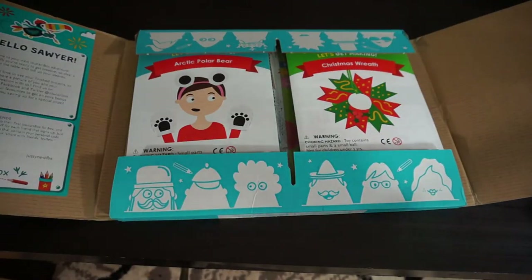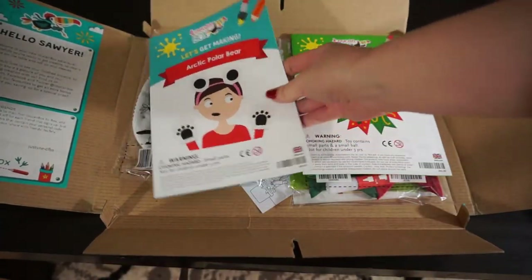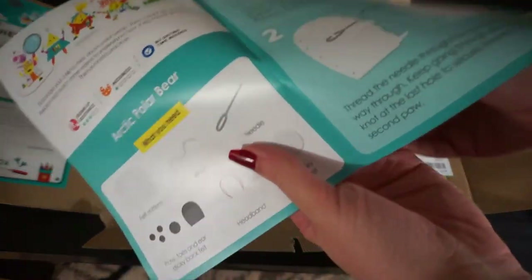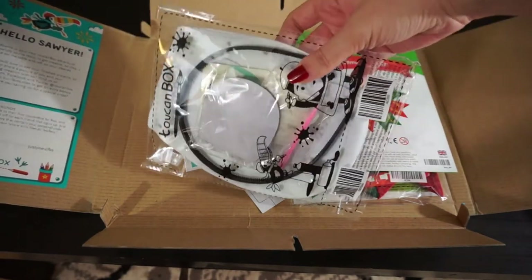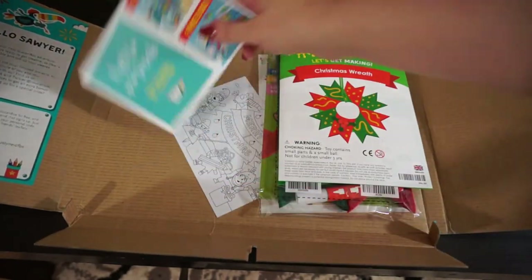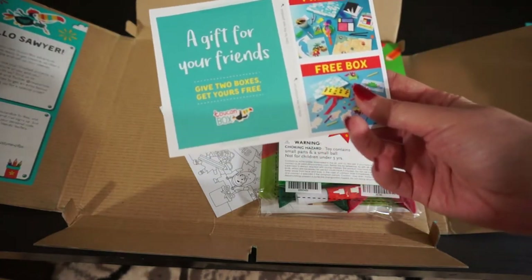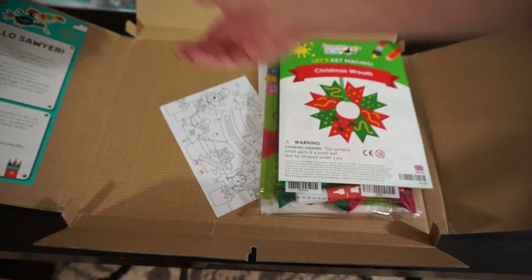Okay guys, so this is what the box looks like when you first open it up. Here we have our two different craft projects. The first one is Arctic Polar Bear and this is the instruction packet. The instruction packet is always on top and then underneath we have a bag that has all of the items that you need for the project. Under that bag is just a little thing about how to get a free box — I have a link down below and if you use that link you get a free box and I get half off my next box.